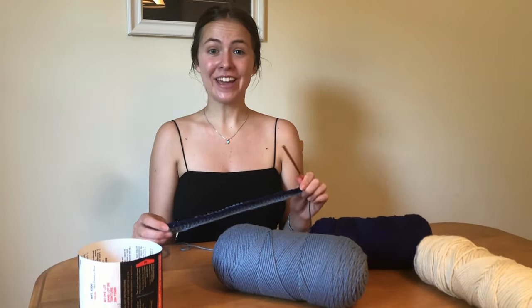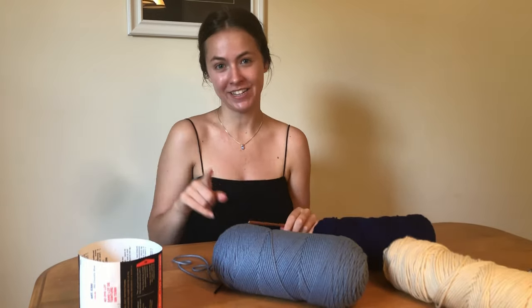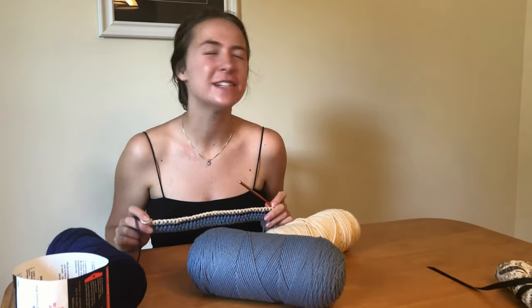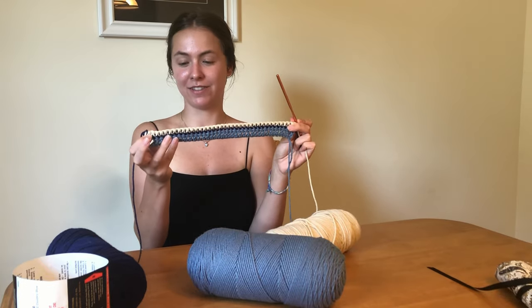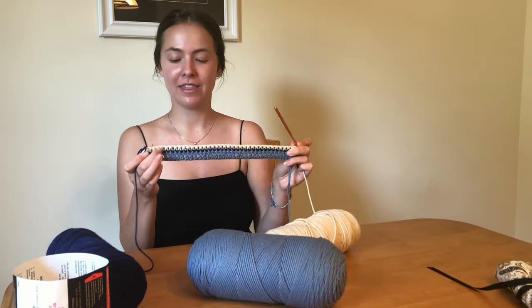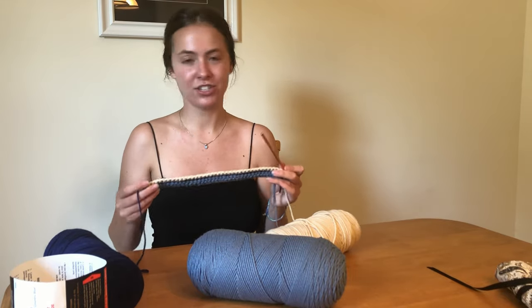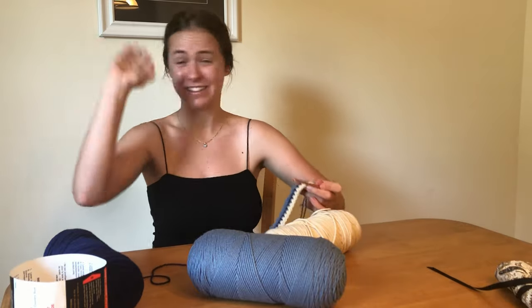Now that I finished the row of single crochet in deep blue, I'm gonna switch to the white and do a row of single crochet in white. So we just landed on the other side and the rest of this pattern is gonna be so easy. I'm just gonna repeat this pattern of double crochet in light blue and then two single crochets in dark blue and white until I think it's a good length.